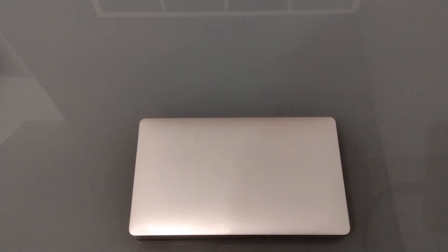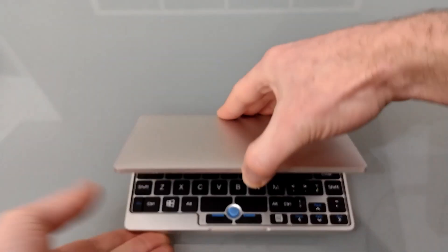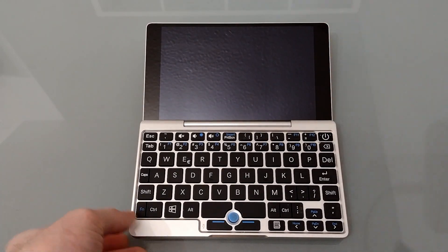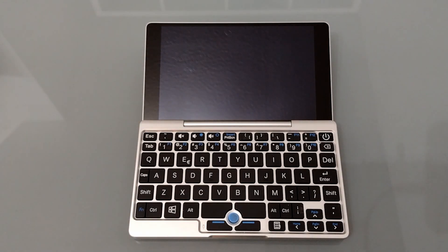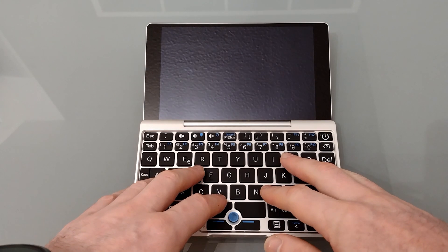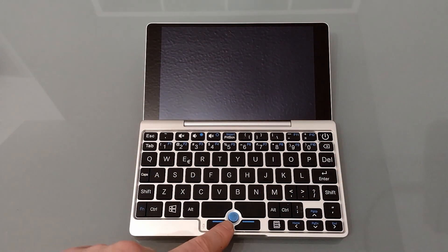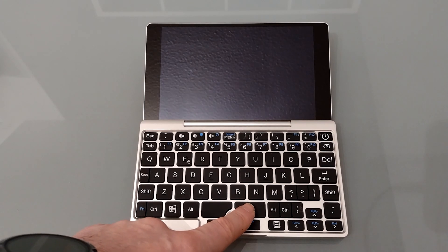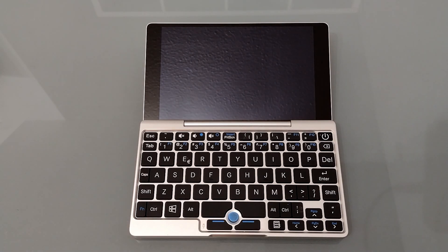The aluminium casing and slim design definitely give it a look of the MacBook Air. Opening it up we can see the seven-inch screen. You'll notice there's no camera on any of the bevels, because this doesn't have an inbuilt webcam. We've got a full QWERTY keyboard at about two-thirds size with a nipple mouse and buttons at the bottom. The spacebar is split into two, and a couple of the keys are in unusual positions, but it's generally quite usable.